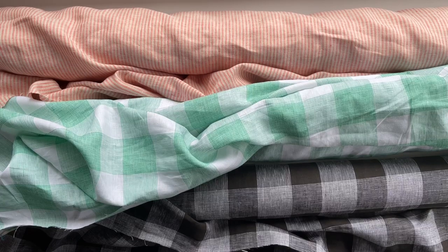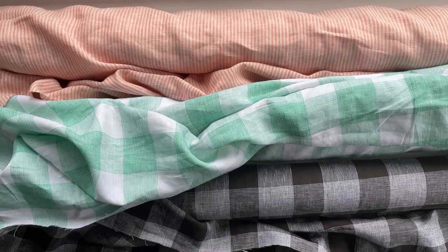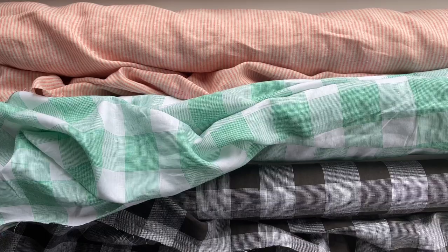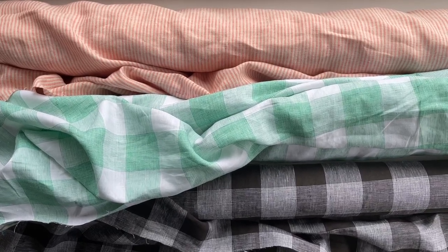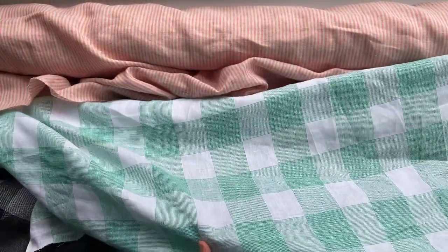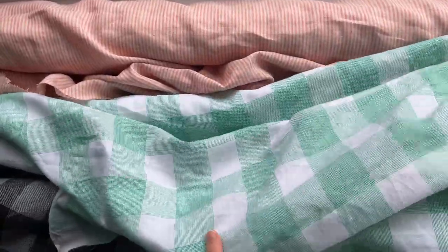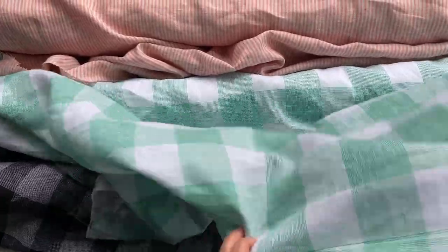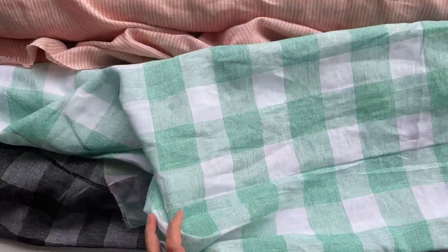We've just added a whole heap of new linens to the store, which is very exciting because who doesn't love linen! There are lots of colors and different designs to choose from, especially lots with stripes and checks as you see here. We love these linens because of the quality and the weight — they feel really nice and breezy with a lovely drape, which would be perfect for spring and summer sewing.